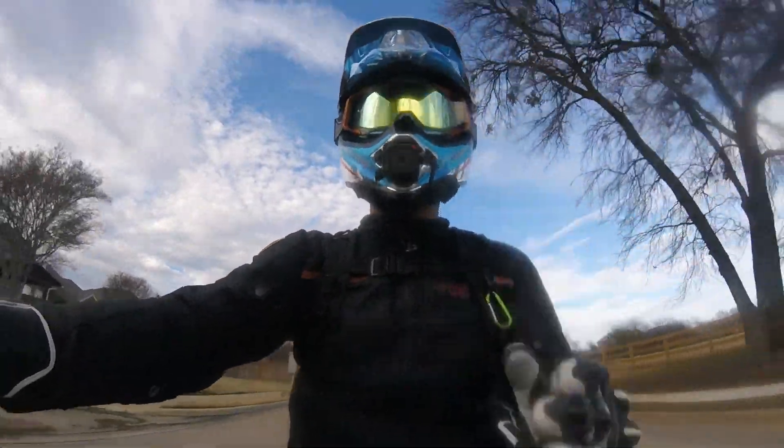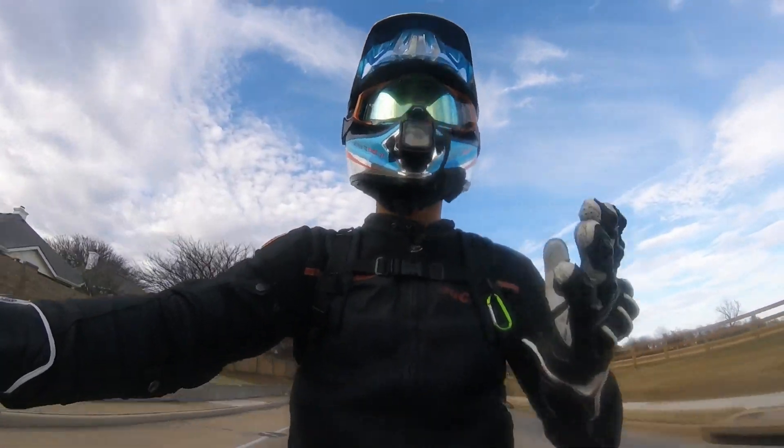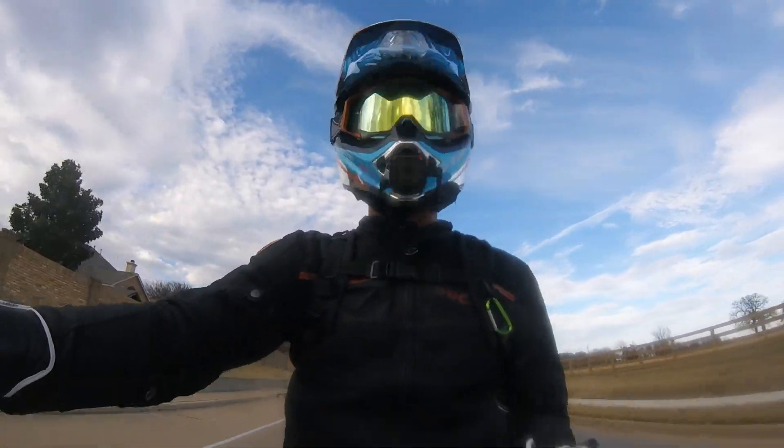Today we're going to talk about the importance of setting up your suspension and the difficulties that are associated with setting up a supermoto's suspension.